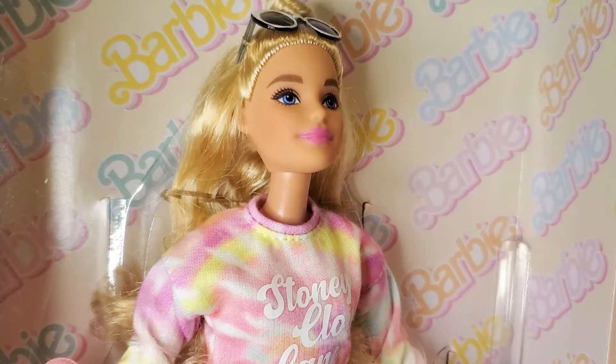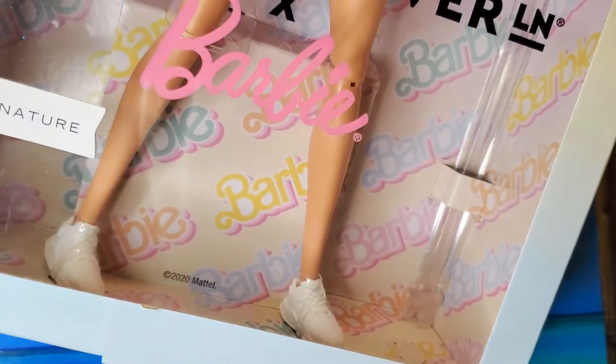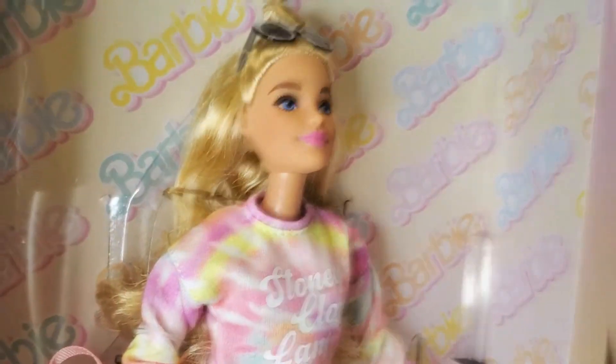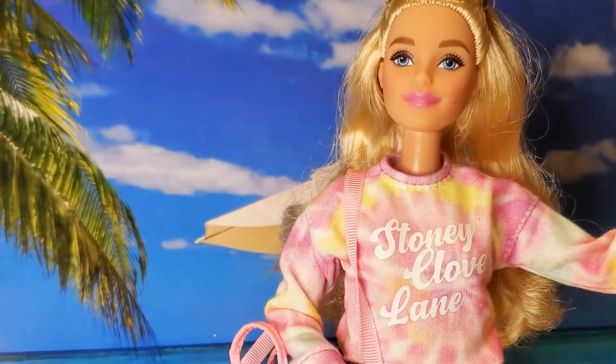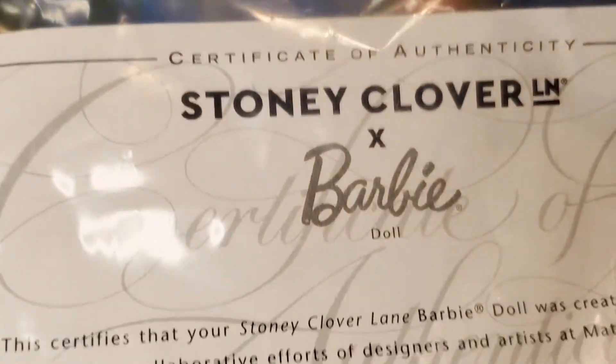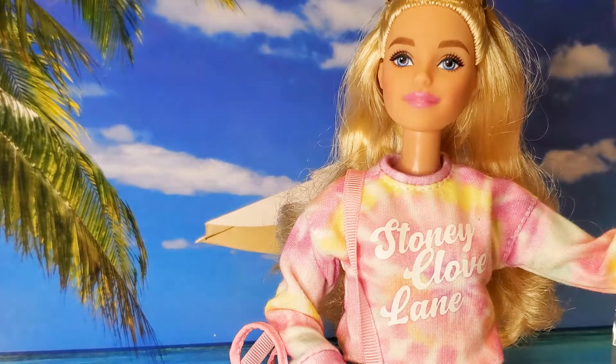I have 15% battery life and just got a notification, so I gotta hurry up. Let me take her out real quick and show her up close, then wrap it up before I run out of batteries. Here she is with her coffee cup. She comes with a doll stand. She's also Black Label and includes a certificate of authenticity — it certifies that the Stony Clover Lane Barbie was created through the collaborative efforts of designers and artists at Mattel.